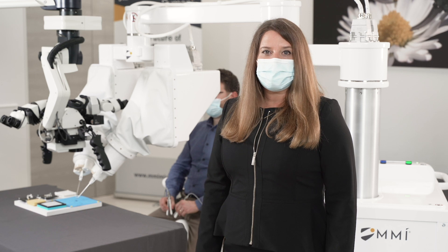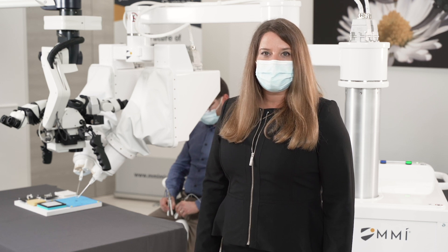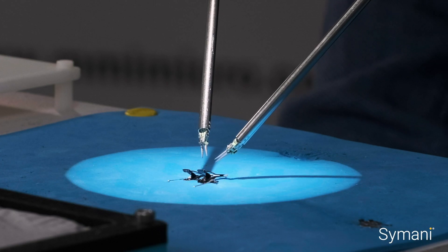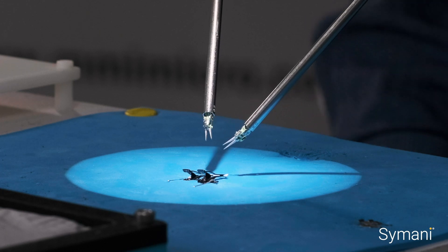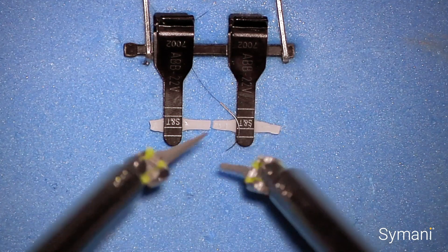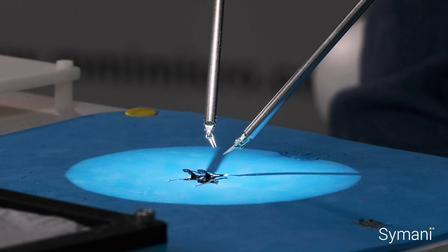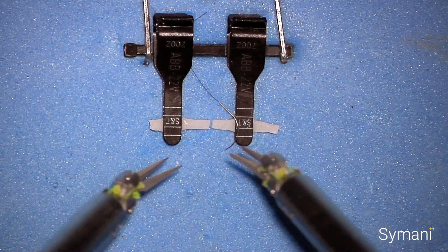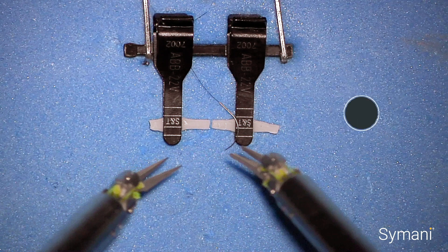Now we will show you the system in action. My colleague will provide a demonstration of the features we discussed earlier. First, he will simply move the instruments forward, backwards, left, right, up, and down, and actuate the nano-wrist to show off the seven degrees of freedom that the instruments provide. The nano-wrist instruments offer the same dexterity as a surgeon's hands, but in a nano-scale. My colleague will now begin an anastomosis of a 0.7 millimeter synthetic vessel, like you see here, using a 10x motion scaling factor.